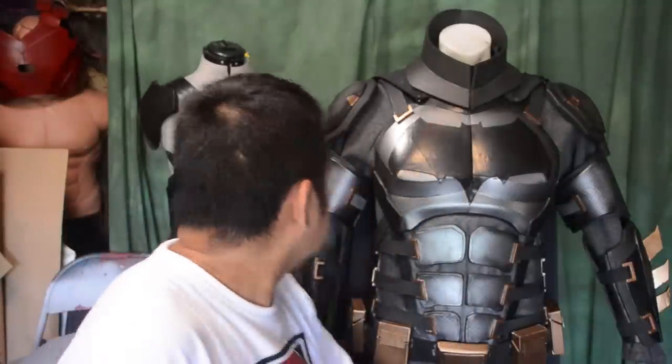Alright guys, I hope you dig the video and like my Batman tactical suit. If you're interested in building your own Batman tactical suit, links are in the description below. I've got a bunch of other cool projects coming up and I even got Batgirl I've been working on — she's almost done, so expect a video on Batgirl real soon. If you like what I do, hit that like button, share, and comment below. Follow me on Instagram and Facebook, and subscribe to this channel if you haven't already.